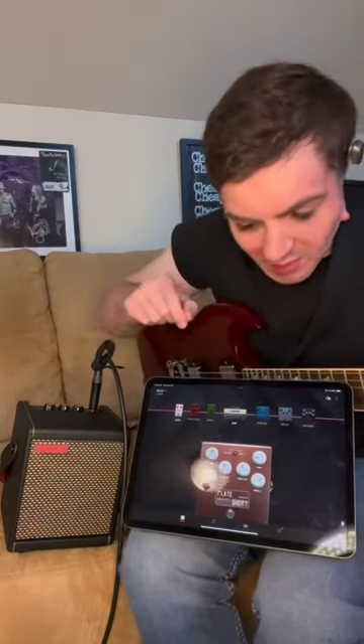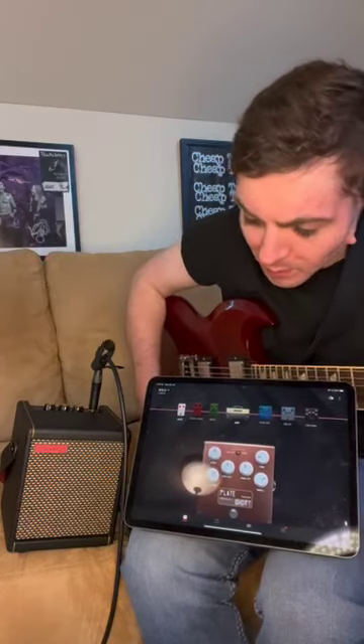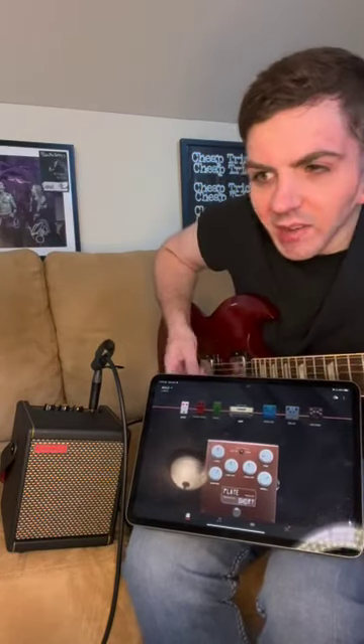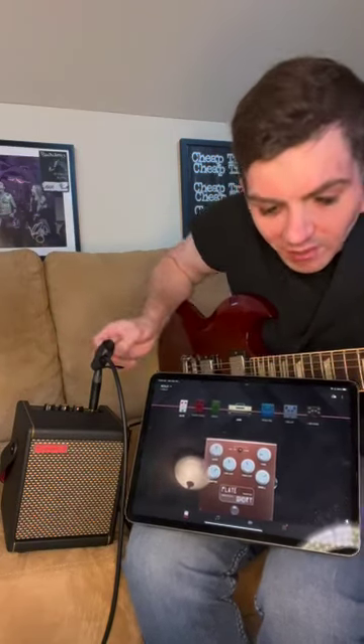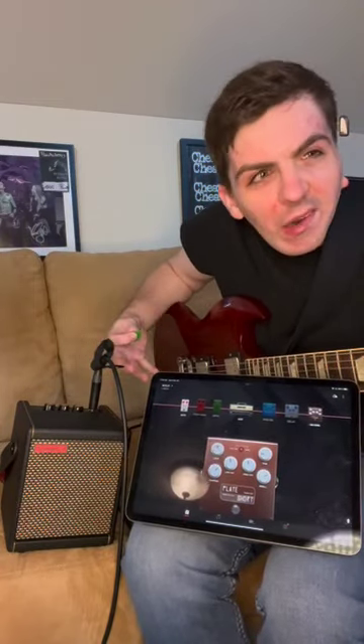Actually, there is one more thing I like to put on that stays on the whole time. In addition to the noise gate, there's also a bit of reverb. Without it, hitting a chord sounds kind of dead. With just a little reverb, it's not overbearing — it just lets it breathe a little bit so it's not so stiff.